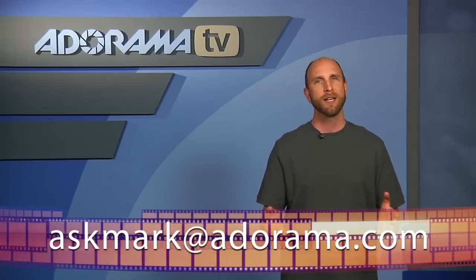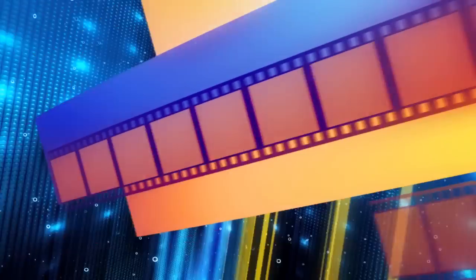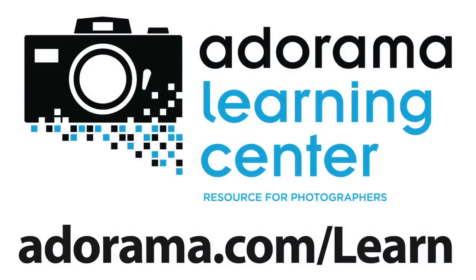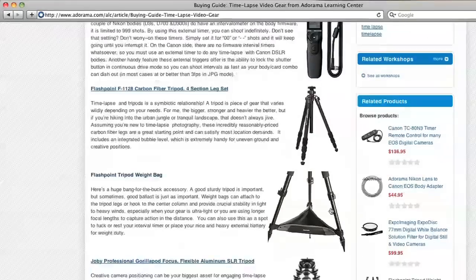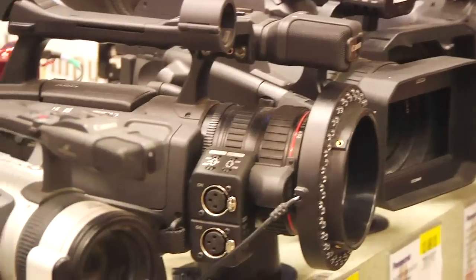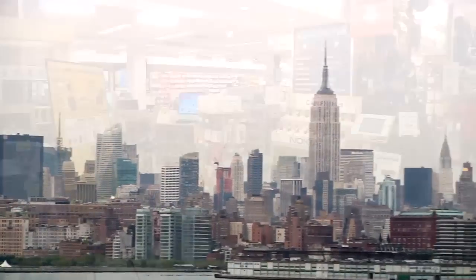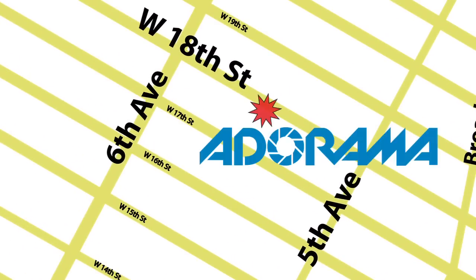Thanks so much for joining me this week. Remember, if you have a product you'd like me to review, you can send your suggestion to askmark@adorama.com. Thanks for joining me — I'll see you again next week. This episode is brought to you by AdoramaTV. Visit the Adorama Learning Center where you'll find photography tips and techniques, links to the gear used in this episode, and related videos. For all the latest photography, video, and computer gear, visit adorama.com. And the next time you're in New York City, visit our store located on 18th Street between 5th and 6th Avenue.